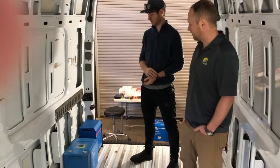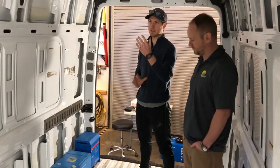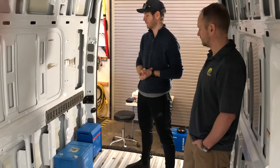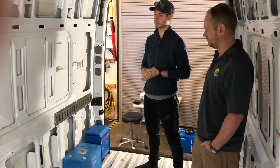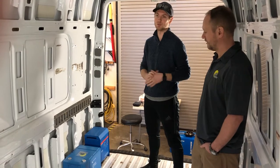What's someone going to be able to run with a system like this? This particular customer is planning on running an air conditioner — he's going to be in some hot climates, and that can all be run off these batteries and this inverter. You can run coffee pots, microwaves, induction cooktops, refrigerators — pretty much anything you want to do, and multiple at the same time.